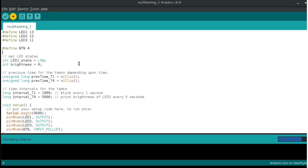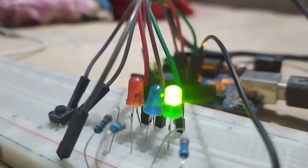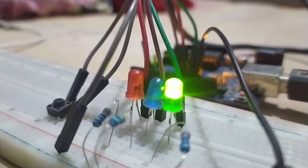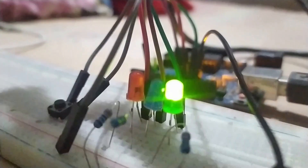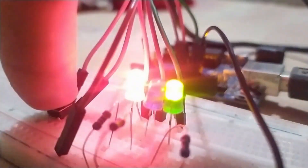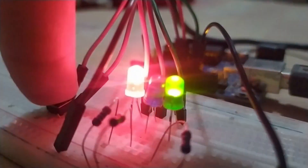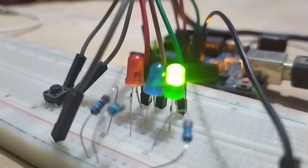Let's upload it to the Arduino board. The final hardware arrangement is like this — I hope you can make this circuit easily on the breadboard. The green LED is blinking, which is task 1, and it's fine. Let's check task 2: whenever I press the button, the red LED glows, without affecting any other task — it is also fine.